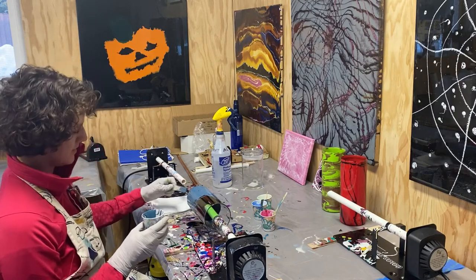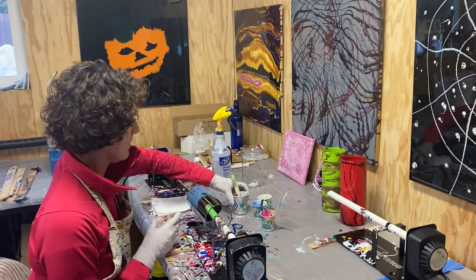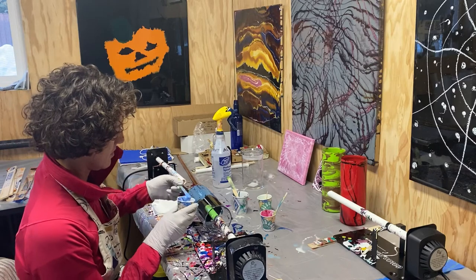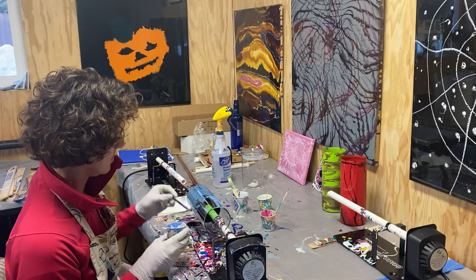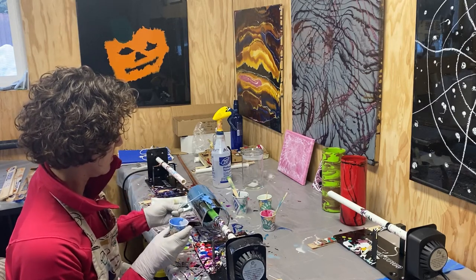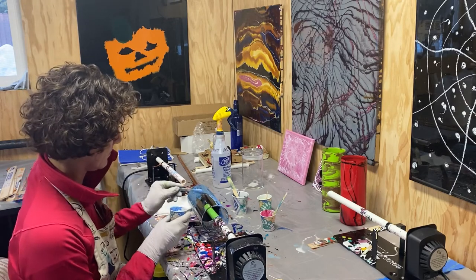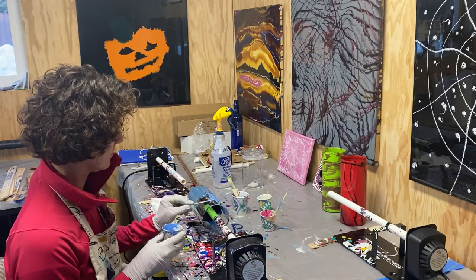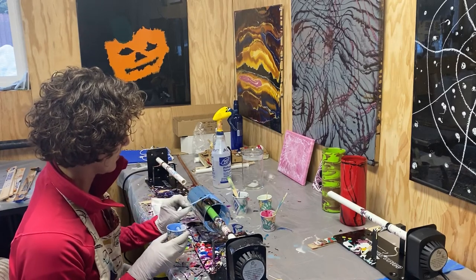Then waiting until the epoxy is really sticky and making flowers with it. Sounds interesting — we'll see, it's an experiment. We'll come back to her vase in a second as she gets a little more epoxy on there.